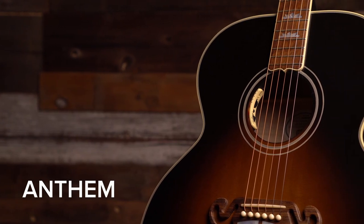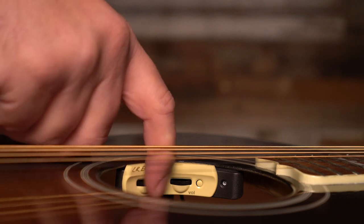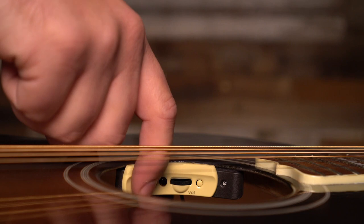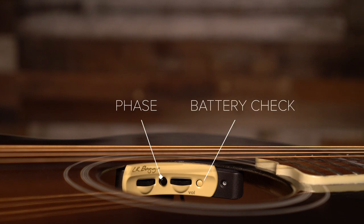The Anthem, also known as the full Anthem, has a master volume, mic level control, and a mix control. The mix control allows you to mix between the crossover setting on one side of the mix and the full range element pickup on the other. The crossover side of the mix tends to have a smoother and more natural texture, while the undersaddle pickup is a bit more punchy. In addition to the mix control, the Anthem also includes a phase button for helping with feedback and a battery check.